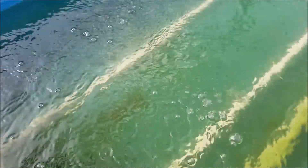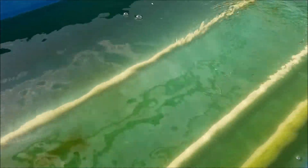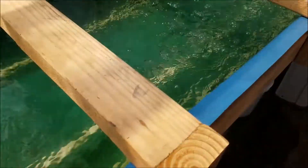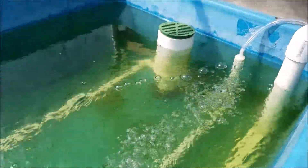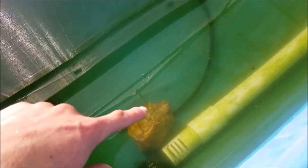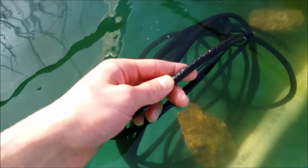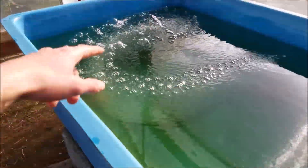Let me unplug this so you can see without the water bubbling. On this side it's going from this pump. I took out the PVC pipe and now I'm using this — I don't know exactly what it's called, but it's this black tire-like material. I tried it one way but I'm going to switch it up and show you how it works, though it doesn't work the best because most of the bubbles are coming out at one end.